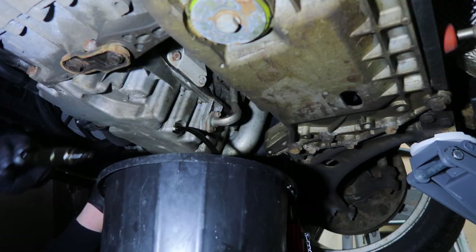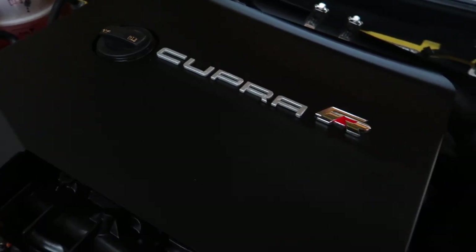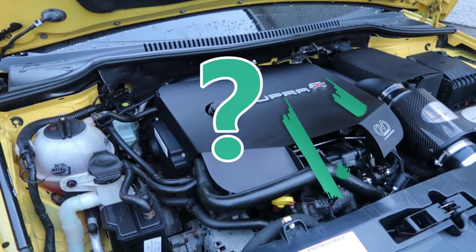I'll do a step-by-step process of how to change the oil and filter in your car. Although my engine is a 2-litre TFSI, which is common to Volkswagen Audi Group cars, most of the steps in this process will apply to your car as well. Slight variations will be in the type of oil, the amount needed, and the location of the oil filter, but the main key steps will be the same.